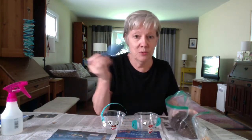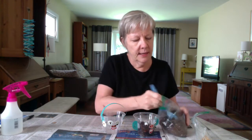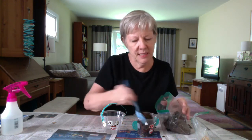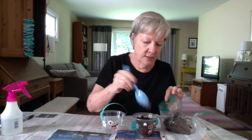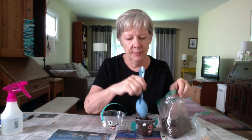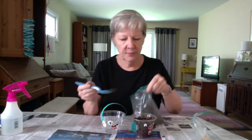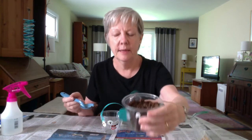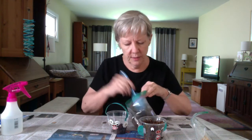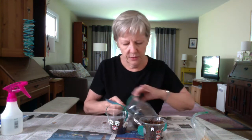I'm using an old spoon, something I don't mind getting dirty, and I'm just filling the cups to sort of the top. The soil is a little bit dry so you might want to put a newspaper down so it captures all the little dust that falls down. Fill it to about a centimeter from the top. You'll have plenty of soil for both cups, so don't worry about that.